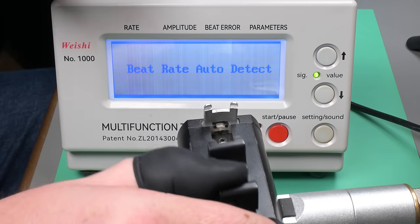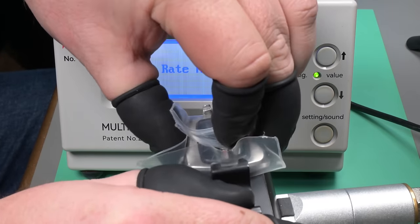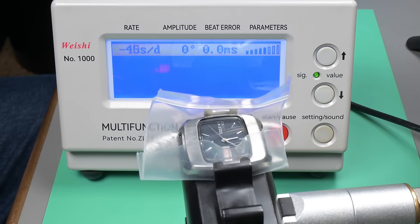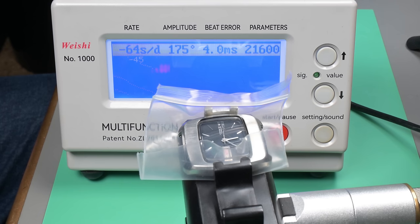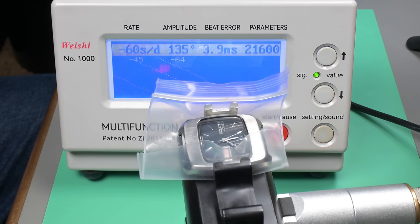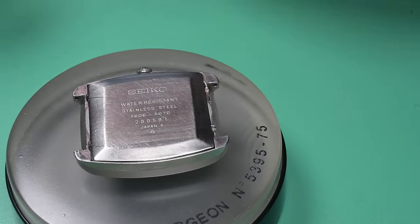I'll detail that later and show you what that weak point is and what the fix is. I didn't service it last year — as you can see by the time graph, it's running slow: 175 amplitude, dropped to 135 amplitude, about 4 milliseconds of beat error, down to 118. So yeah, this watch is most certainly due for a service.